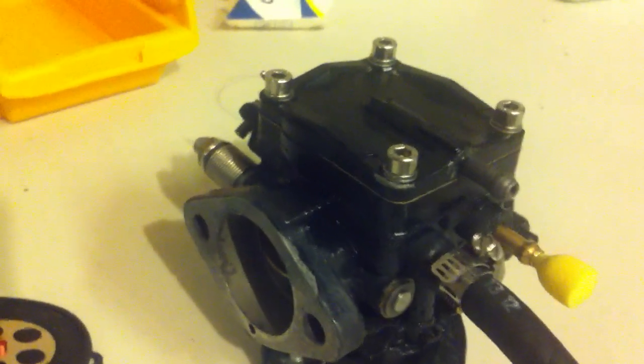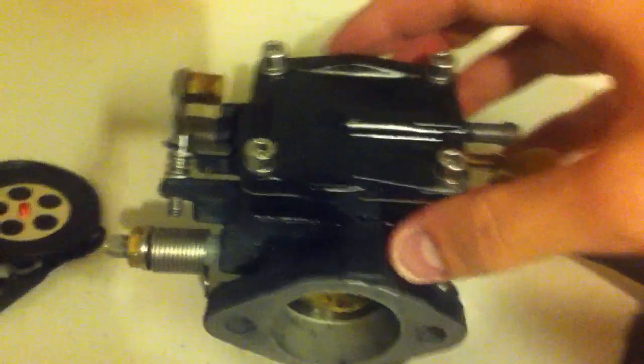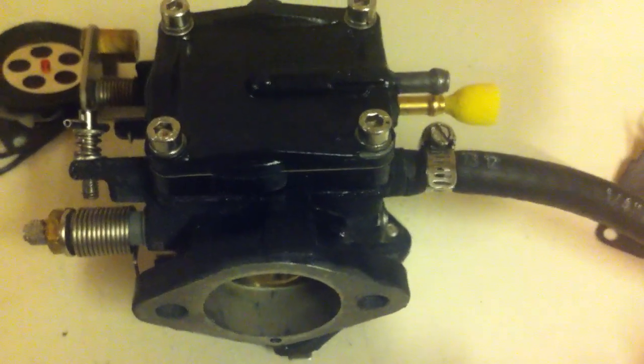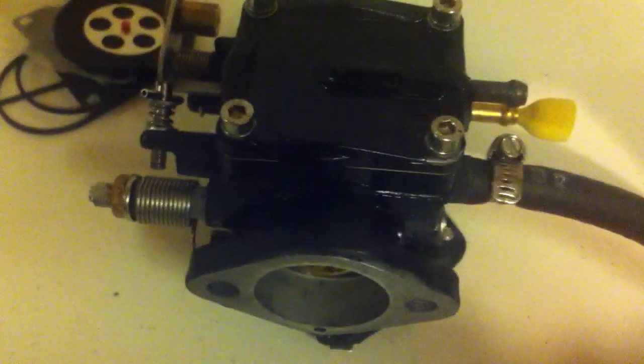That's my carburetor. I'll put it back together in the morning and see how it goes. Wish me luck.